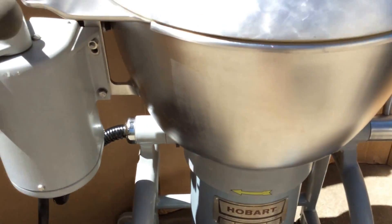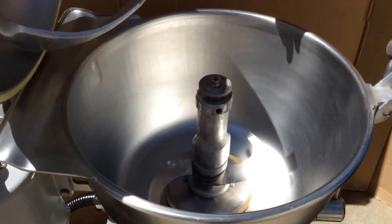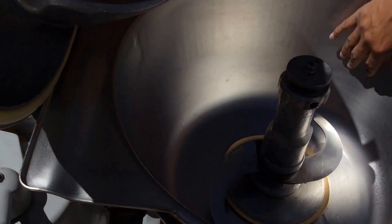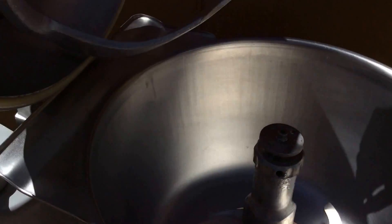It looks cosmetically great. Now the bowl on the inside looks very good — very good condition. No big dents that I can see in here, but minor scratches, which is typical for these used machines. The seal is in good condition, completely cleaned as well. The baffle is cleaned. Everything in here is clean.